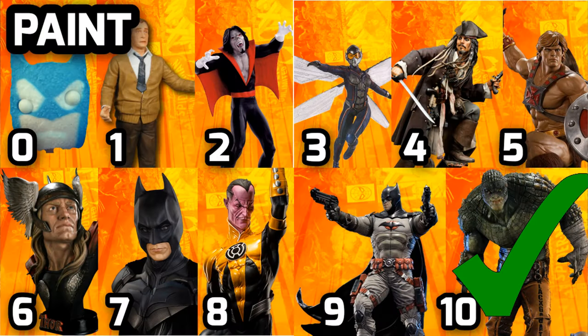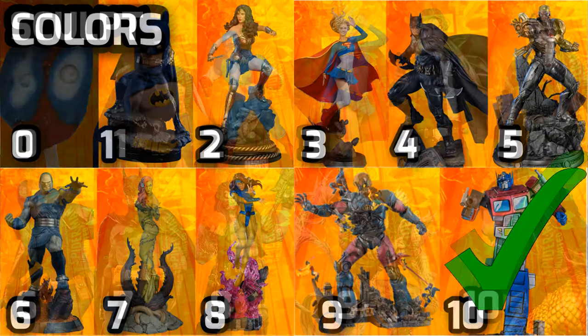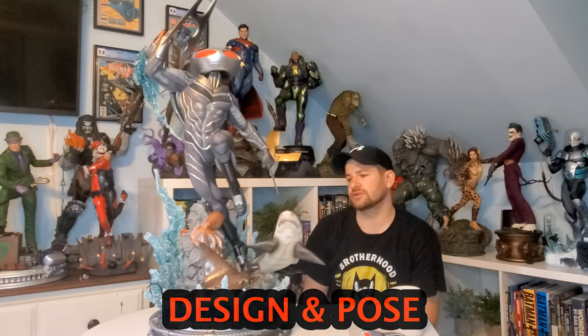Going across the board: paint — ten; sculpt — ten; and colors — ten. Congratulations, Prime One — good work. Now let's talk about the design and the pose.